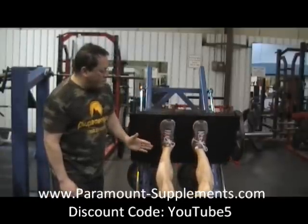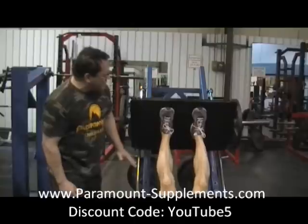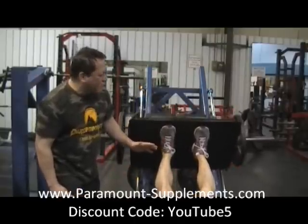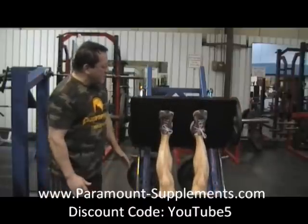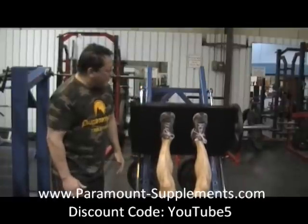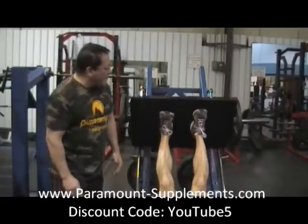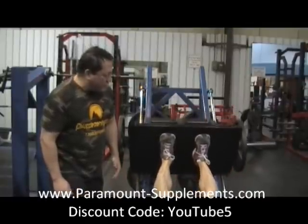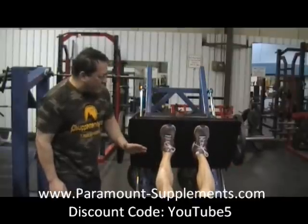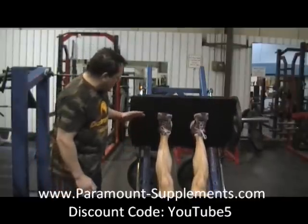He performs the high and narrow set with five-second negatives, pushing from the heels throughout, completing six reps. He then unlocks and holds for a ten-second peak contraction. Lock it — down for a minute, let the butt settle back in and let some burn go away.